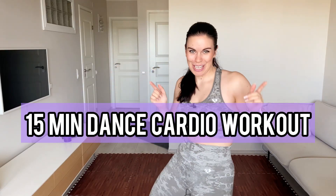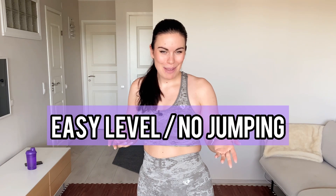Hi team! It is dance cardio time again. Get ready for 15 minutes of awesome vibes and awesome music. This dance cardio workout is designed to help you feel better and get active. And now let's have some fun!